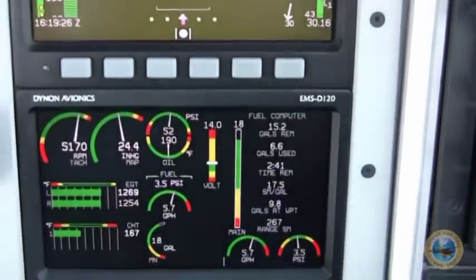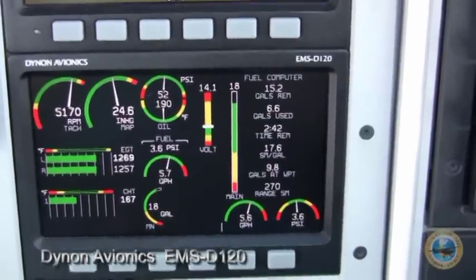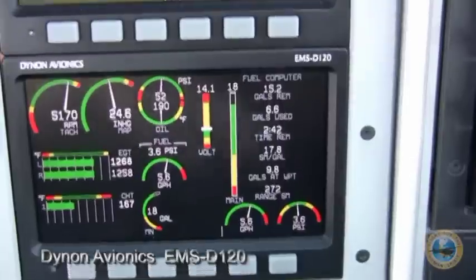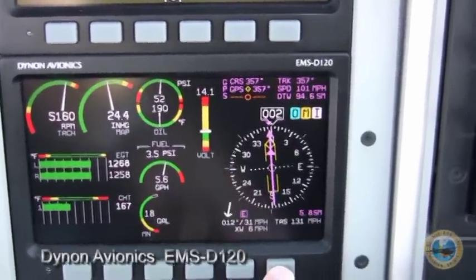Directly below that is the instrument gauges. This is all flat panel, and I believe that this replaces 13 traditional gauges. This is configurable to a number of different screens that you want it to be — there's the navigation one once again.